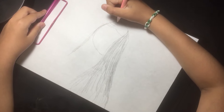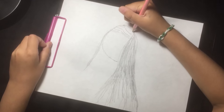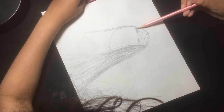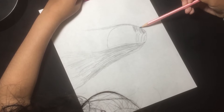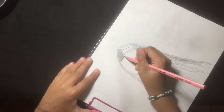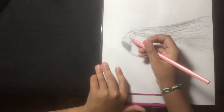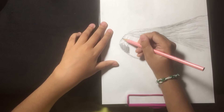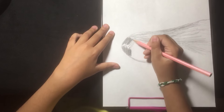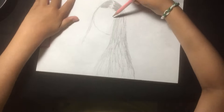And then you color it. The white part of the hair is the shine — it's the shine here.